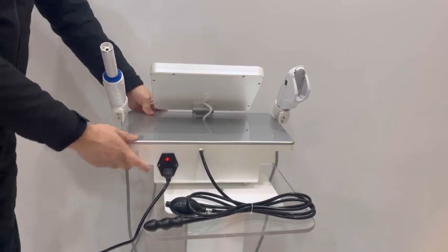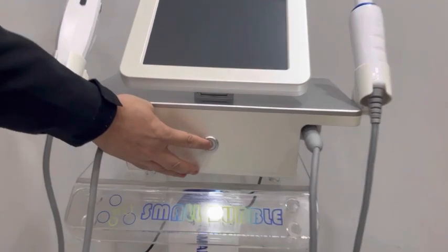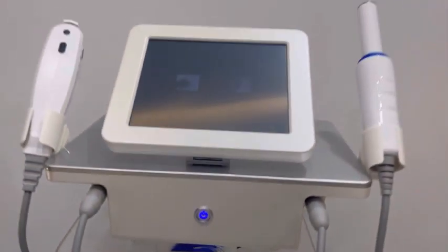Press the button to turn on the machine. Also press the button on the machine front to turn on the machine.